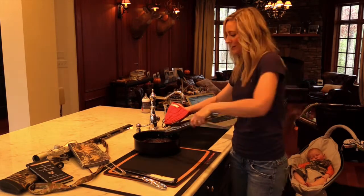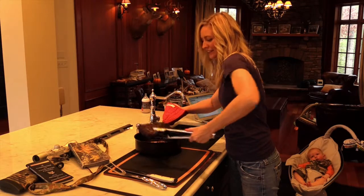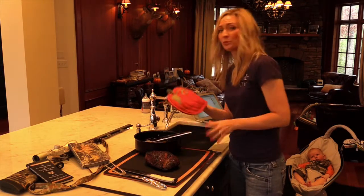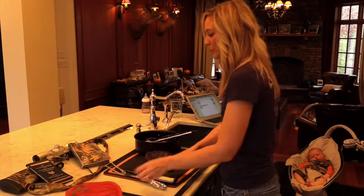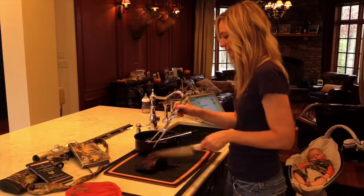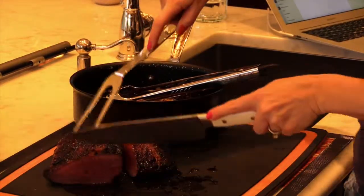Folks, it's the moment of truth — we've got the London broil out of the oven and we're going to go ahead and carve it up. Something I'll mention is that when it comes to meat doneness, a lot of people like their meat to come out mooing. In my case, I like it to come out bleeding.